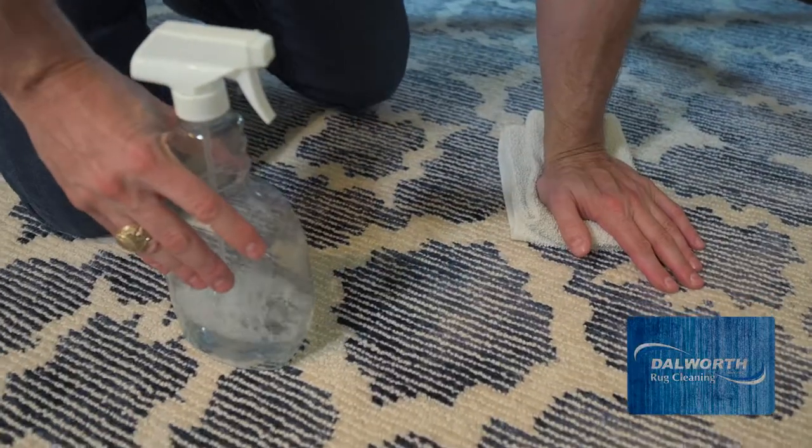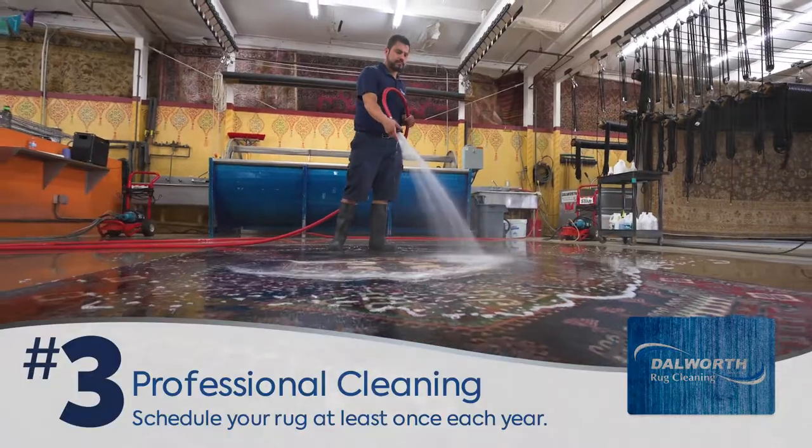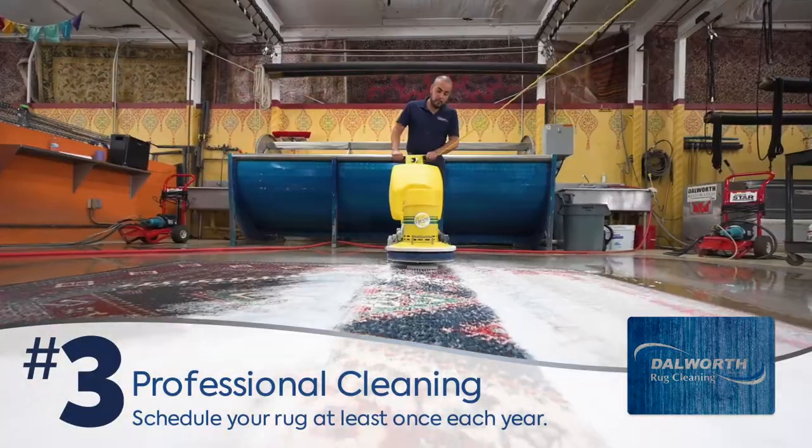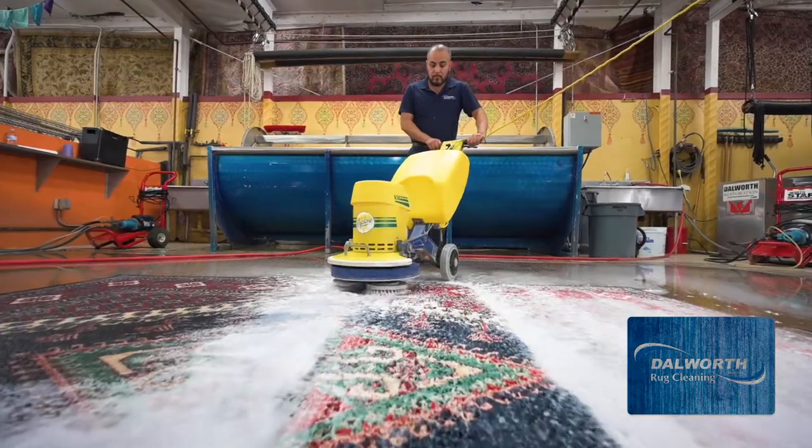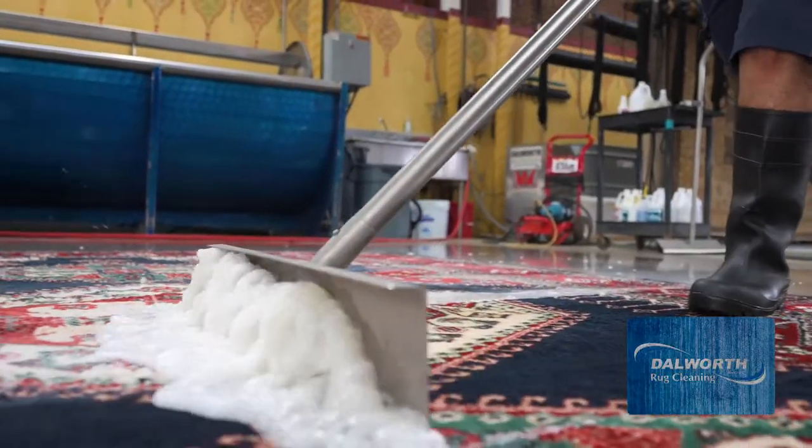Continue to pat and press the rug — never scrub — until you're satisfied you got it clean. Waiting or forgetting about a spill will allow it to soak in and potentially make a permanent stain. Number three is to have your rug professionally cleaned at least once a year. With the professional cleaning process at Dalworth Rug Cleaning, we'll remove the deep-down abrasive dirt and dust your vacuum can't reach.